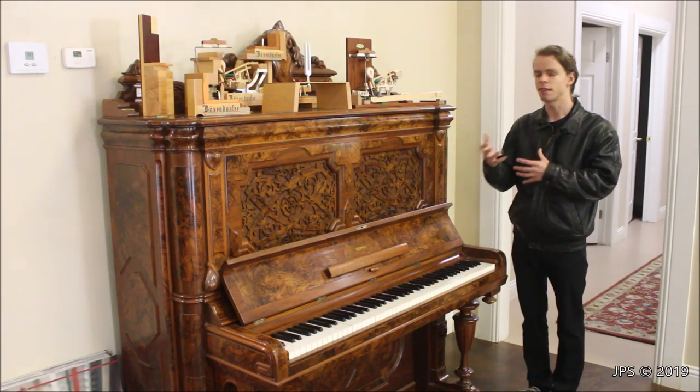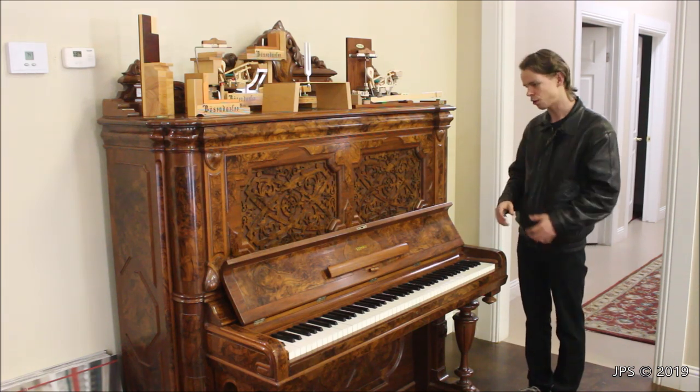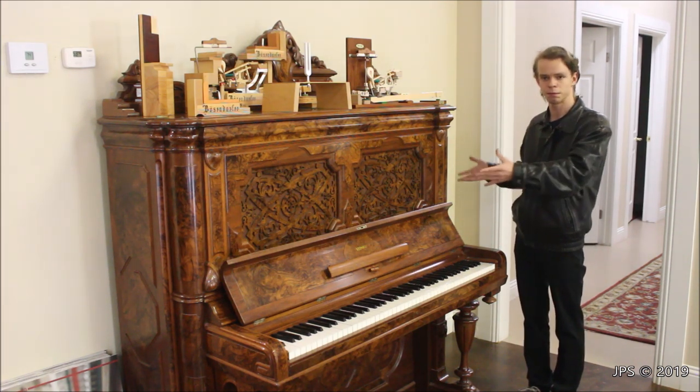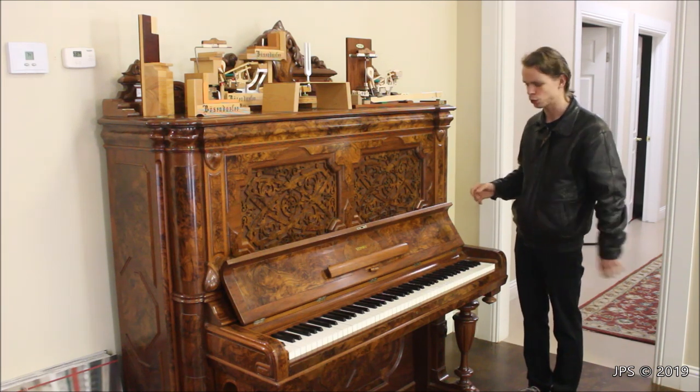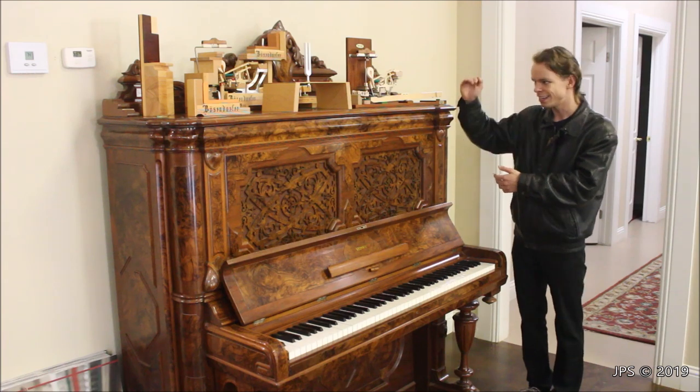And then it sat around like that, and then at some point it was restored. It's got brand new keys, and I assume all new action parts in it. And then they bought it and used it as decoration for the store. But what is demonstrable on top of it is all of these — they use it as a little shelf for these neat action demos.